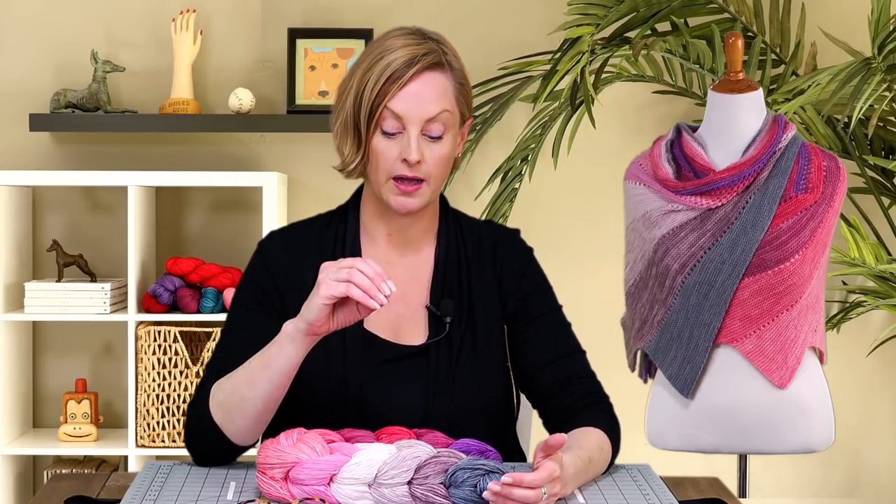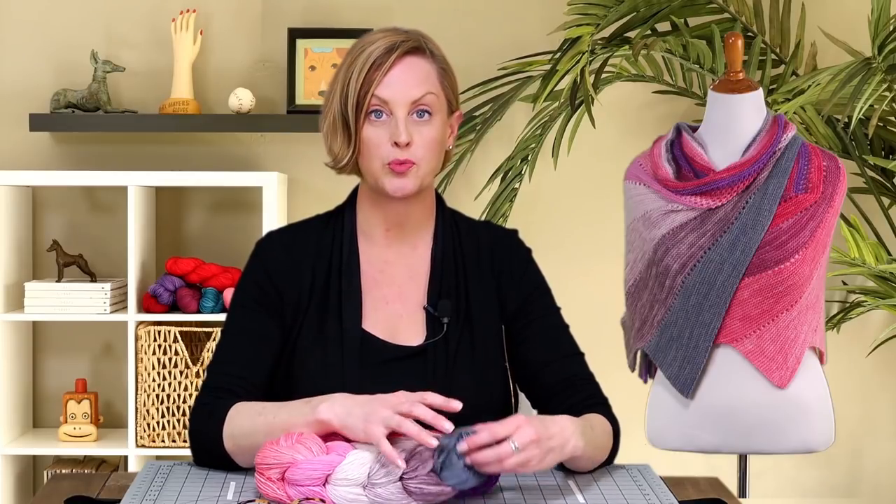This is a fingering weight superwash merino. It is actually machine washable — that's what I did to mine and set it out flat to dry. I'd say it's an advanced beginner level. If you can cast on and you're confident with a knit stitch, I'm going to show you everything else here in this video. You won't have any more questions about it.